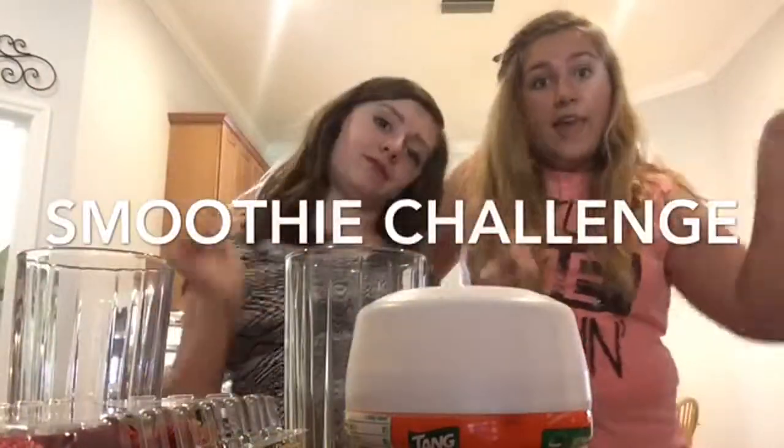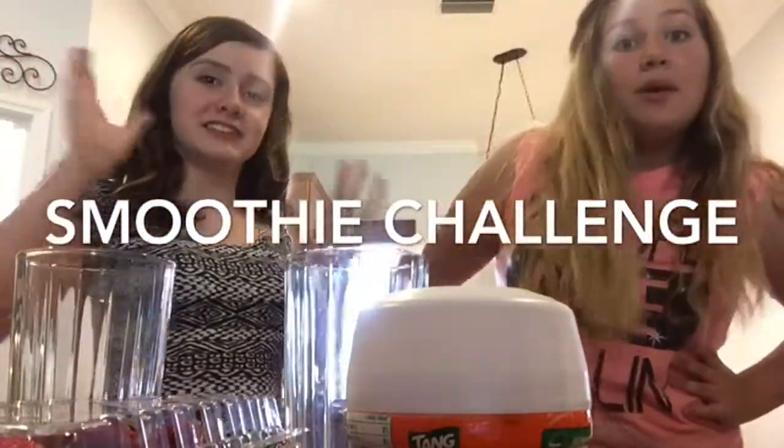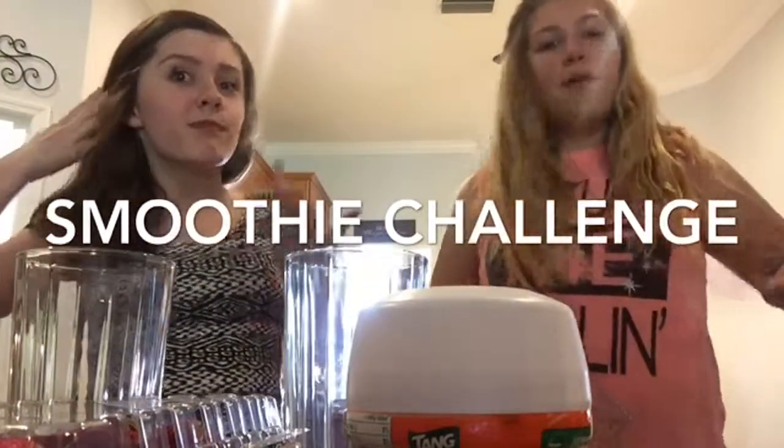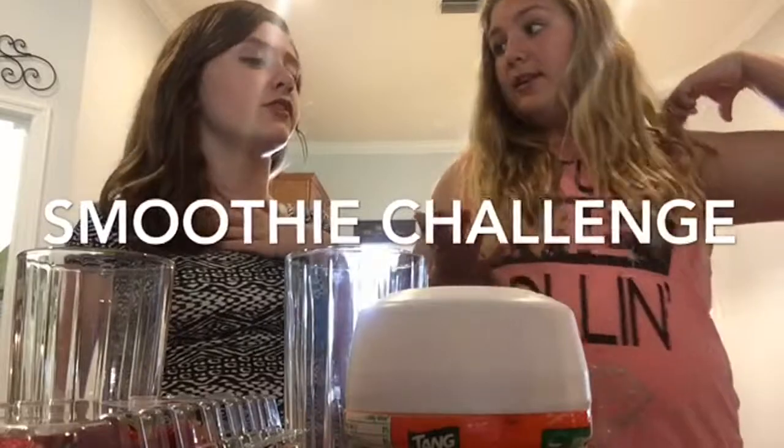Hi guys, it's Faith and it's Hannah and today we're doing this smoothie challenge. I know it's kind of old, but we're kind of bored and it's fun. And it gives us food. So let's get started.